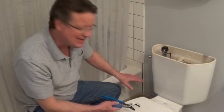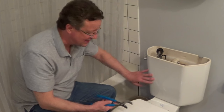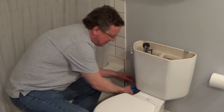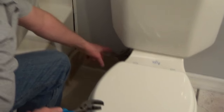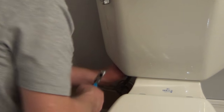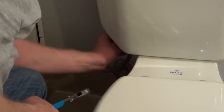Now we're going to remove the supply line from the shutoff valve up to the fill valve underneath the tank. I'm just using a pair of channel locks to grab the top of the supply line and turn it counterclockwise. I also put a small pan underneath because there's going to be a little bit of water in the supply line. We'll loosen this up and disconnect the supply line from the fill valve.